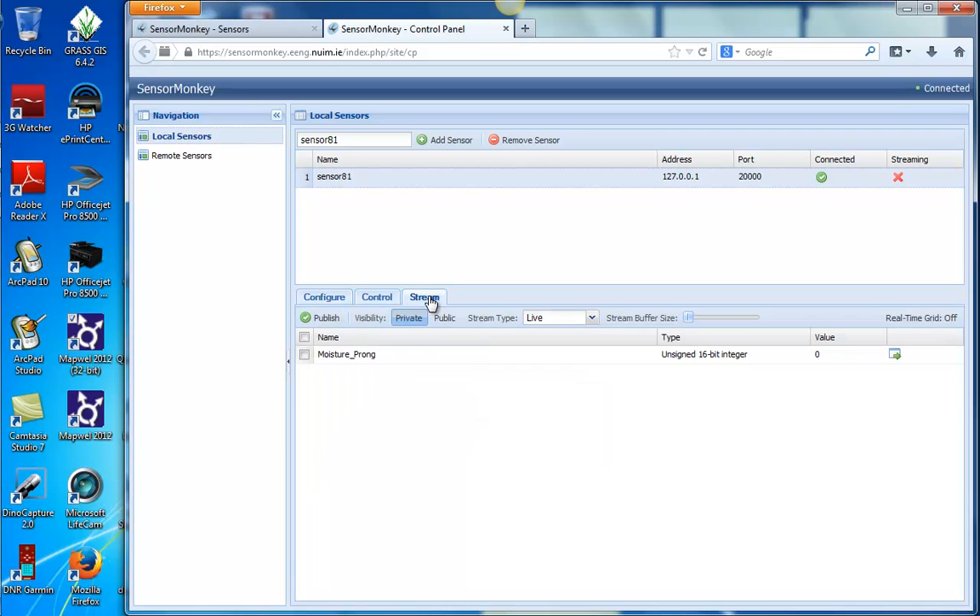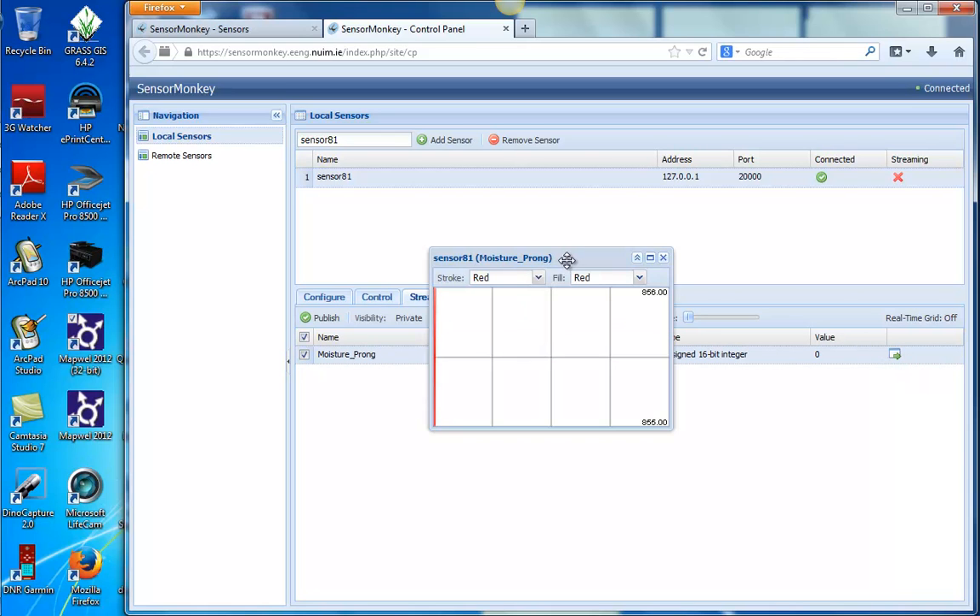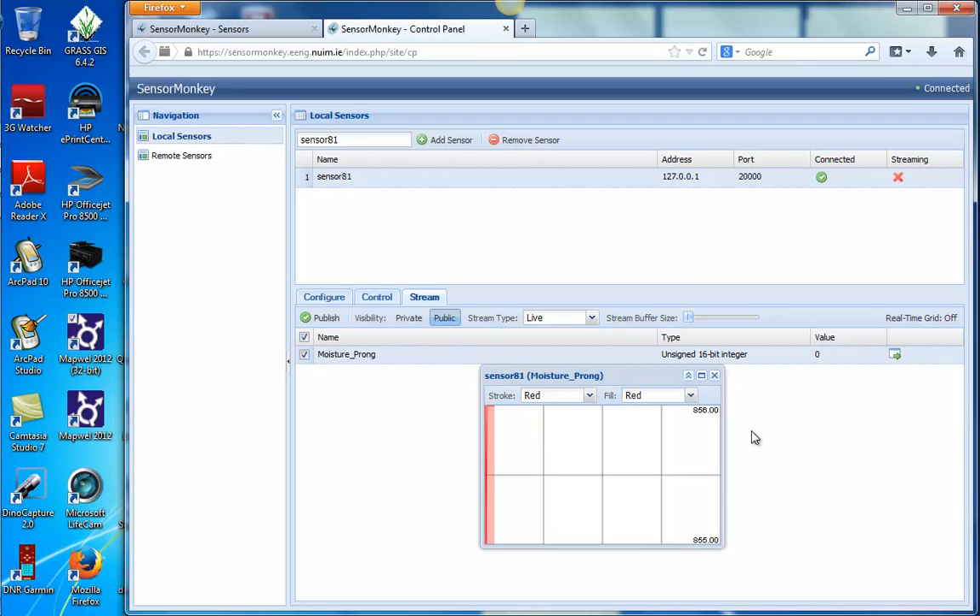Now you can go to Stream, and here's the fun part — go to Public. Make sure you choose the Moisture sensor, though it defaults to that anyway. And now what you're seeing is the moisture readings from the prong. If I remove the prong from moisture, you can see how it jumps to 1,023. Now I'm going to squeeze some wet Kleenex against the prongs. It's taking a reading every quarter of a second, and you can see the data being built.